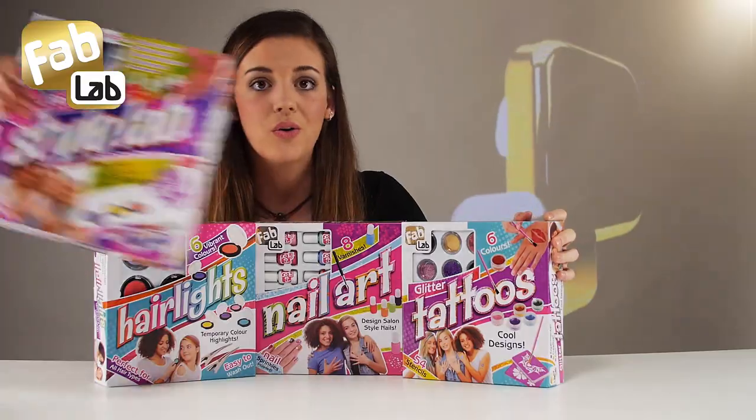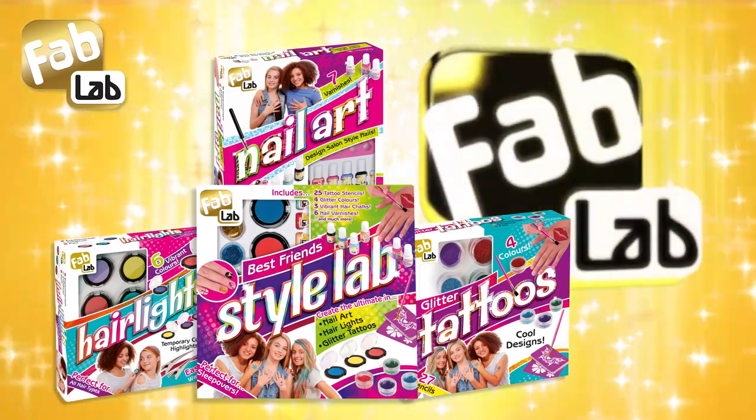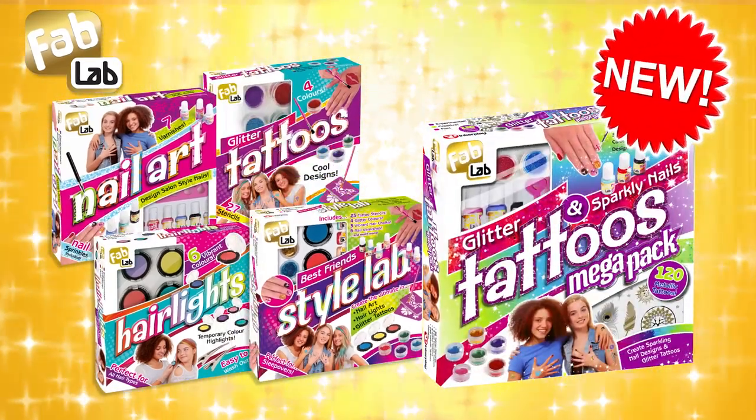In single packs or get three in one with Style Lab. And now create sparkly nails and tattoos with the new Glitter Tattoo Mega Pack.